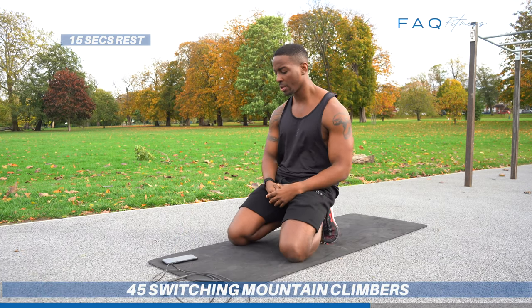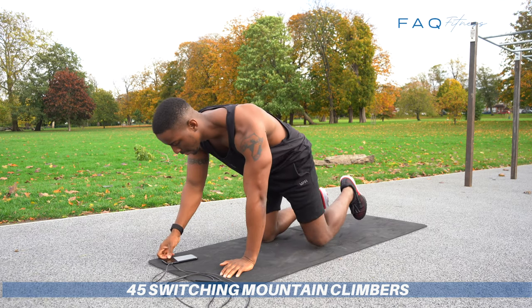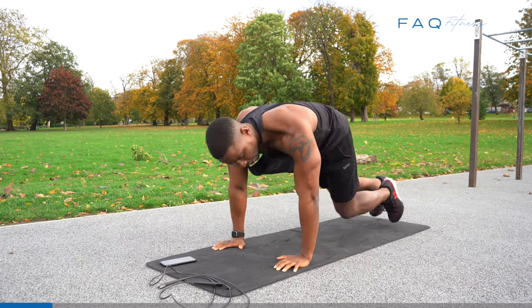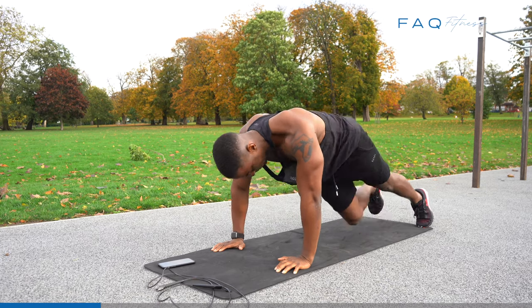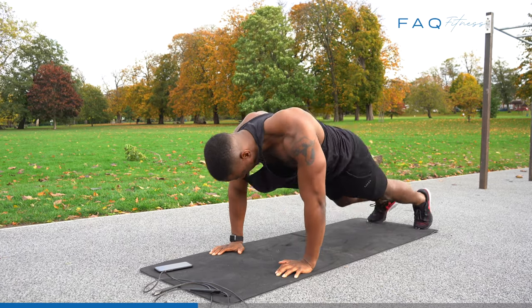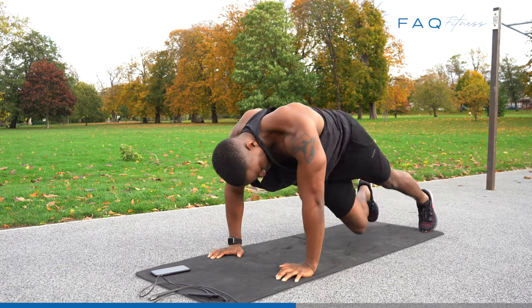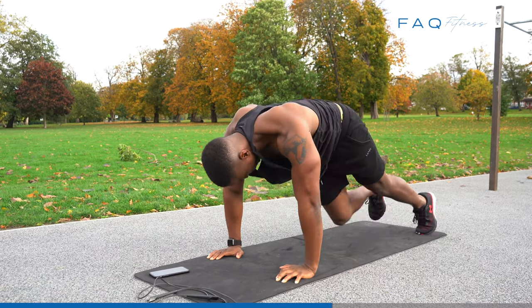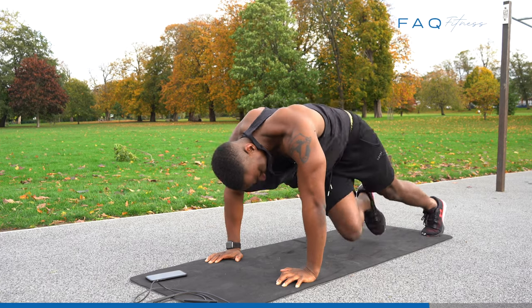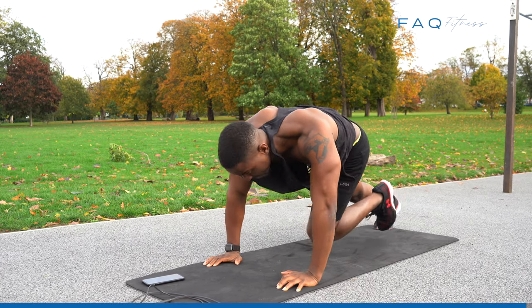Now I'm going to switch to mountain climbers. If you can't do the switch version, do regular mountain climbers. It'll be 45 seconds. These are twist mountain climbers — if you can't do that, do regular ones. Let's switch it and make it more advanced. Make sure you twist when you do it — feel that burn.